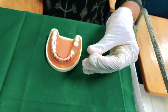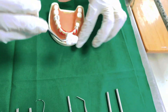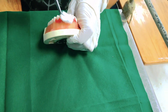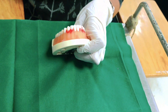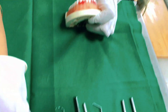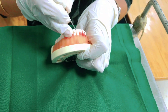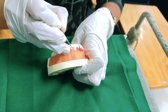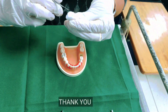Remove your scaler — there is still some more calculus interdentally, and that can also be removed. You can also use your sickle to remove it completely. Is it clear? Fine, thank you.